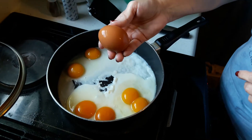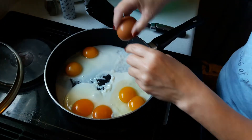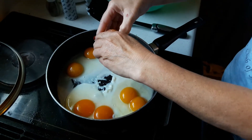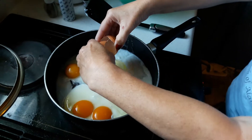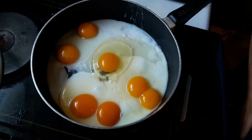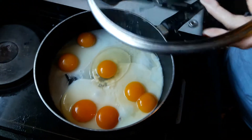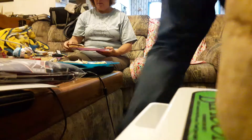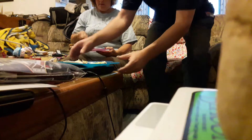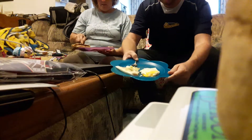This is a 2.9 ounce egg. Oh, that was only a single yolk. All right, so we're gonna let these cook and we'll come back when we're tasting them.